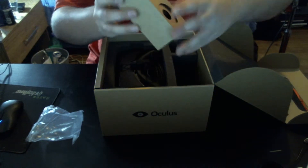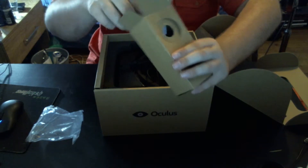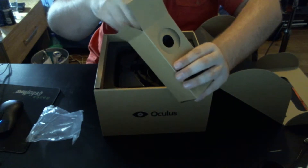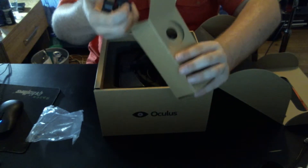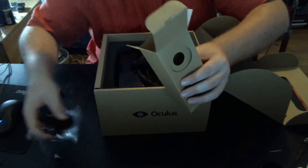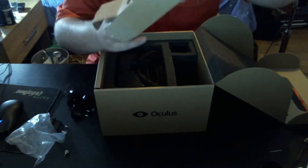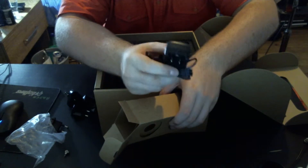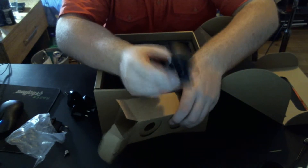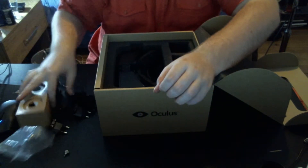Now we come to this little box, which you won't really need unless you're planning on using any of the USB ports on the top of the headset. You get some adapters depending on your country, and a power supply that is only needed if you are using the USB ports on the front of the headset. Otherwise, the headset is just powered by USB.